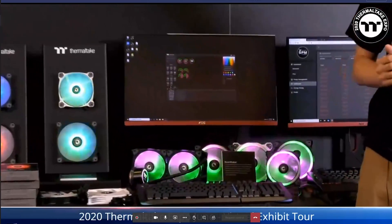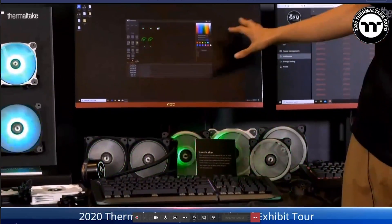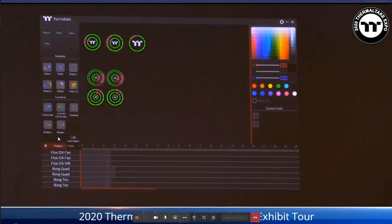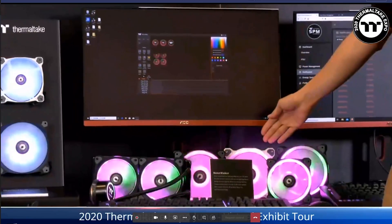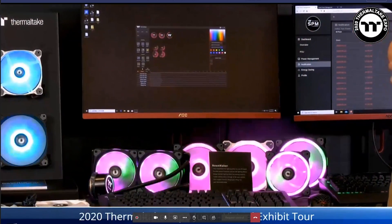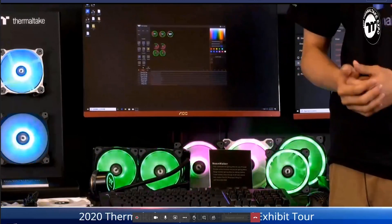Before introducing the cooling products, let's quickly go over the Neon Maker software. This is a creative, powerful, and fully customizable lighting editing software. Right now it is supported by the GreenQuad, GreenTrill, and FlowDX — all high-end level products in each category — giving you more options to personalize your lighting effects.